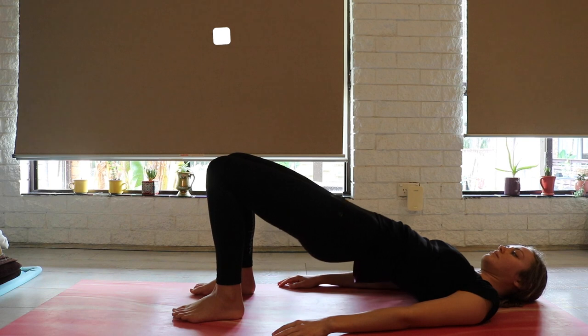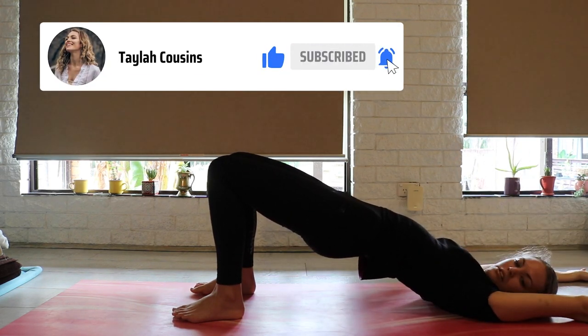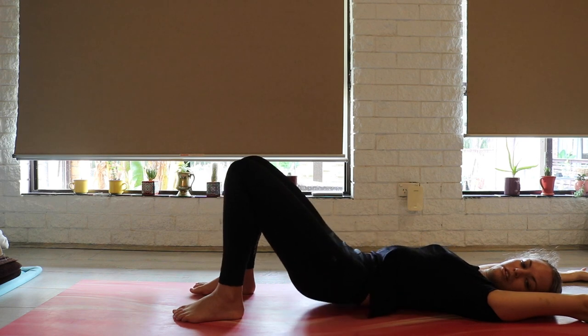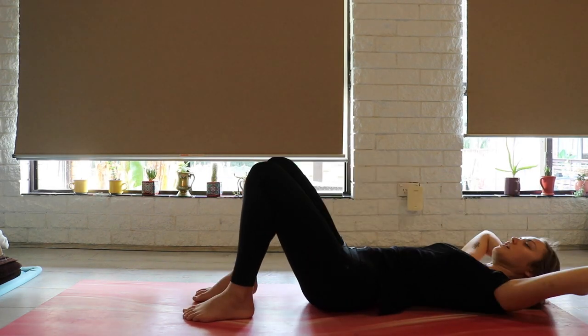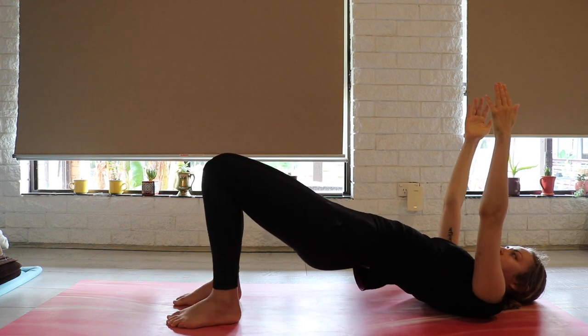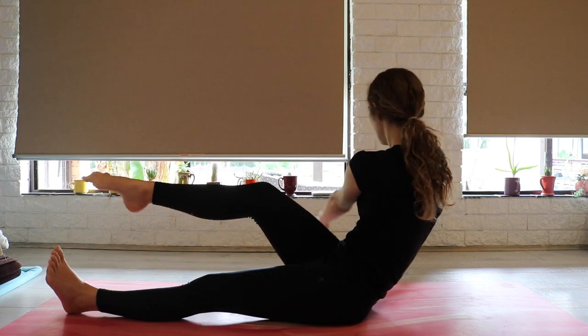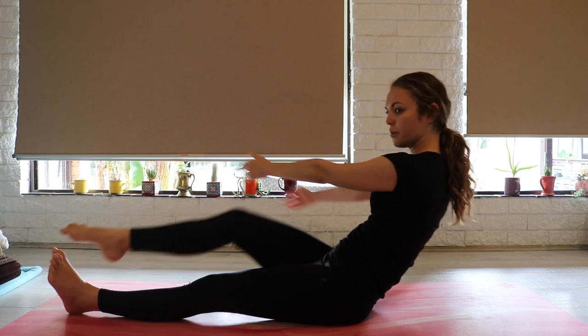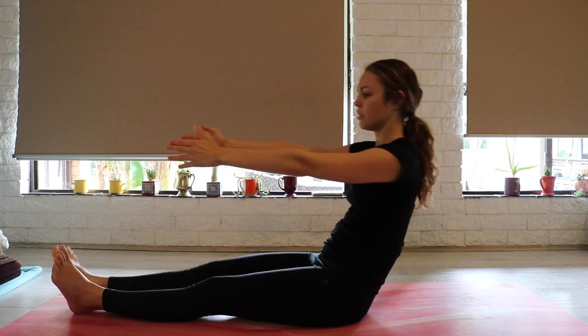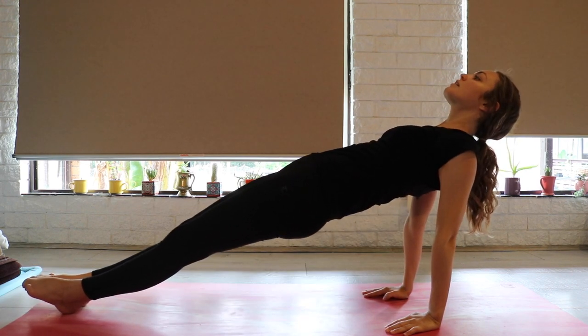I'm doing pilates most days of the week at the moment because it always makes me feel really strong. In the past I have neglected my core strength, especially when I was doing endurance running and getting up to 30, 40, 50ks. Because I didn't have a strong enough core, I ended up getting injuries and other parts of my body were compensating.